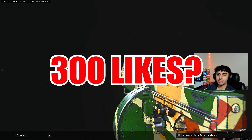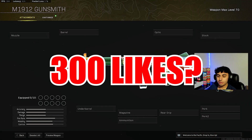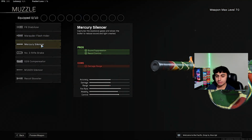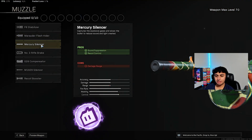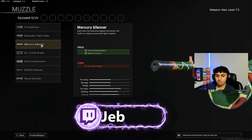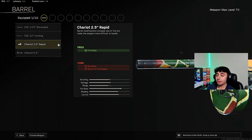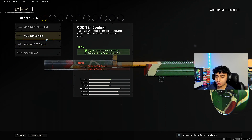Let's get straight into these attachments. Vanguard guns have 10 attachments, so I'll make this as quick as possible. You want to put the Mercury Silencer on there — the M1912 shoots really quick so you don't need the recoil booster. For the barrel, in the gameplay I was using the Rapid Barrel. You could totally use that, but I think the Cooling Barrel turned out to be way better, so go ahead and run the Cooling Barrel.